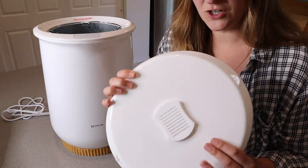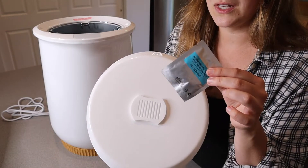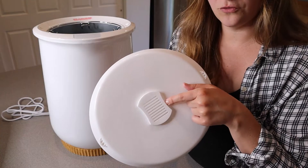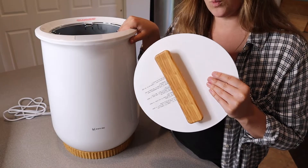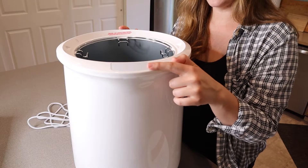Something I wanted to show you about the lid is that this is where you fit the little fragrance disc. It comes with a sample one so you can try it out — this one comes with the scent 'Sea Elegance.' You open the fragrance disc and just slide it right in. The nice thing is that the contents of this will be warm and smell good as well. I'm going to go ahead and plug this in so we can go through some of the different modes.